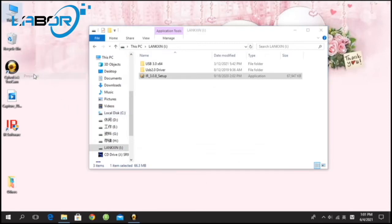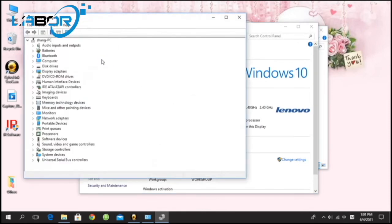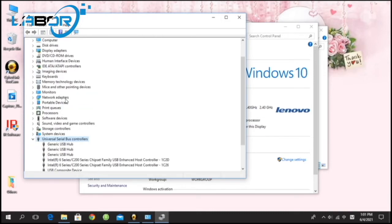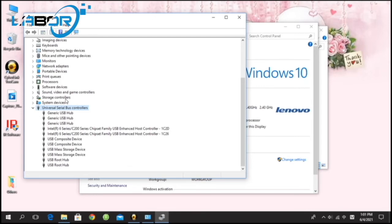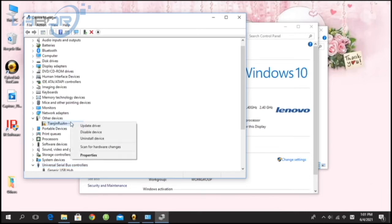Now we need to install the USB driver. A problem happens — we can't find our FT-IR driver in this list. So we reconnect the USB power card of FT-IR spectrometer. Finally, we find it. The driver name contains the word Tianjin.